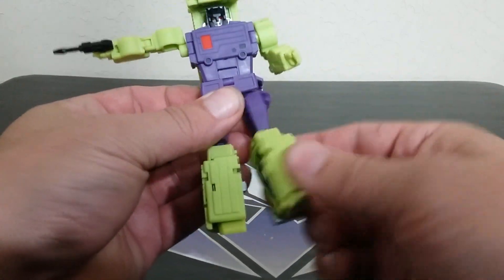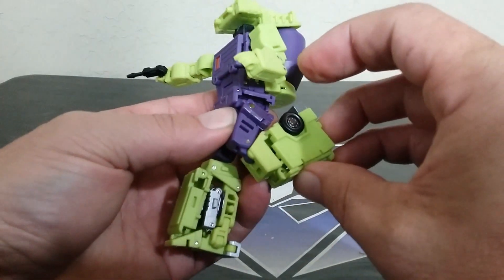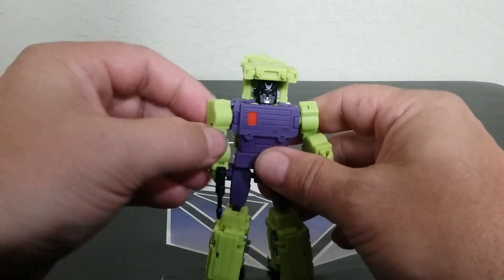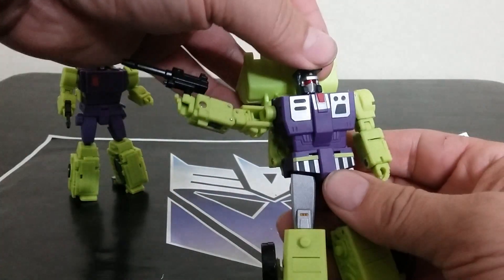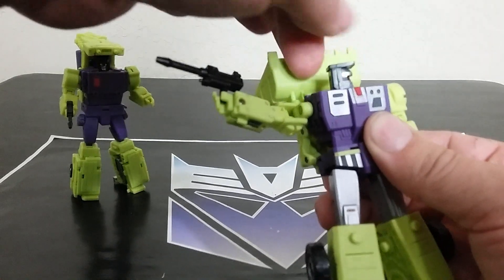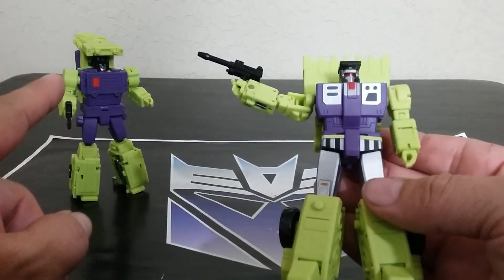Everything you'd expect at legends scale — it looks double-jointed at the knee. Bot mode is great, but I think 90% of people are going to do combined mode. Let's look at the other figure. His head can go side to side and up and down — nice independent movement. There's a lot more paint on this one.